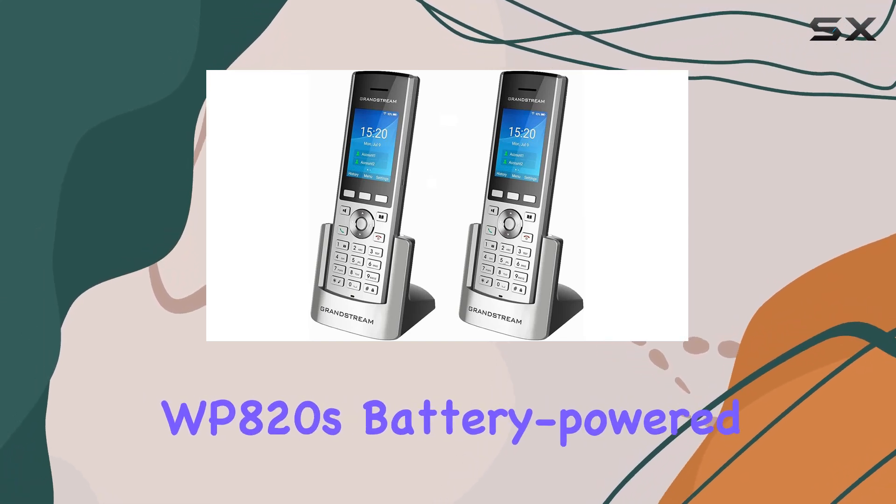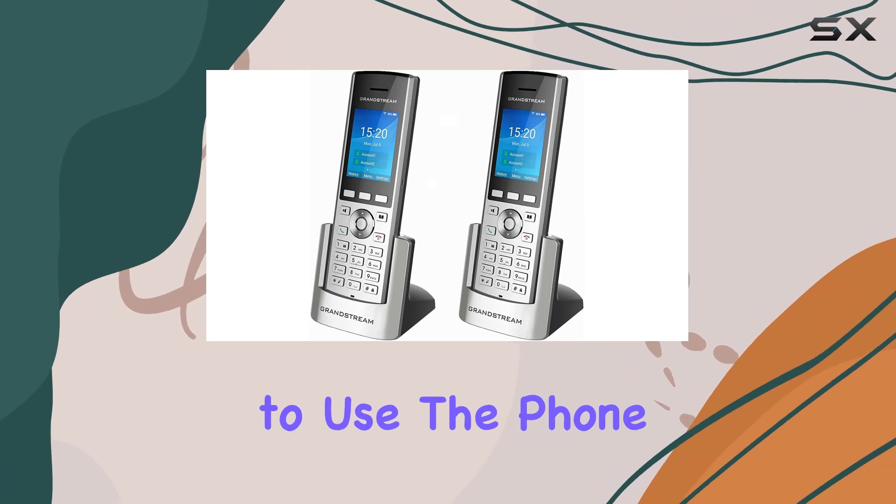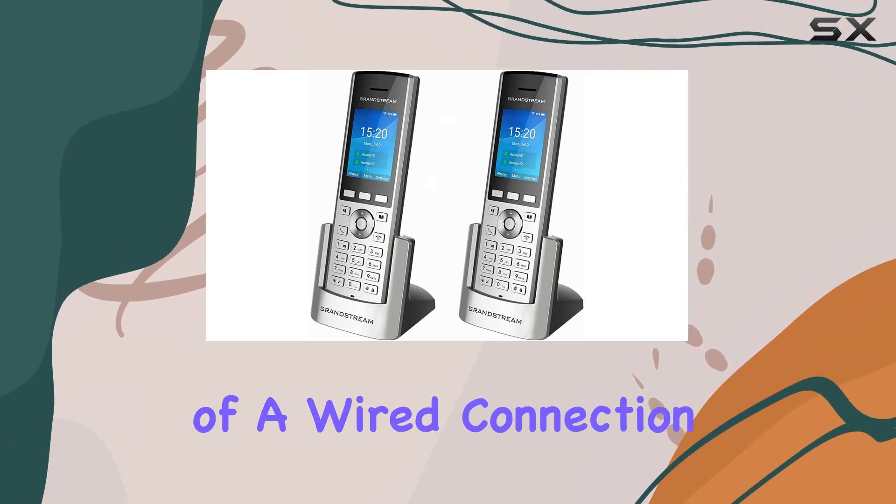The WP820's battery-powered setup offers the freedom to use the phone wherever you need it, without the constraints of a wired connection.